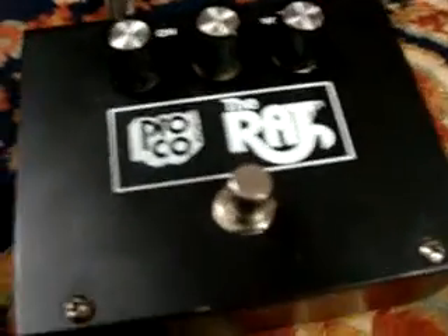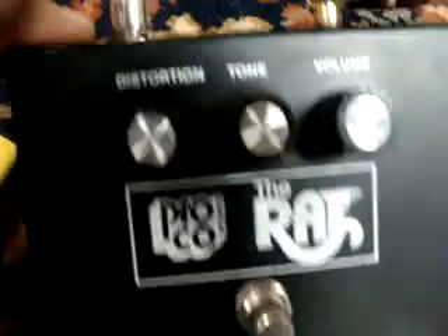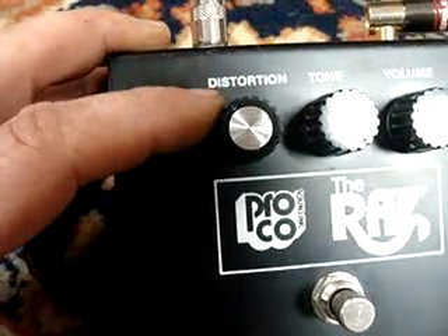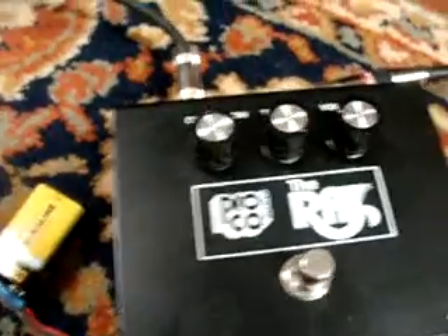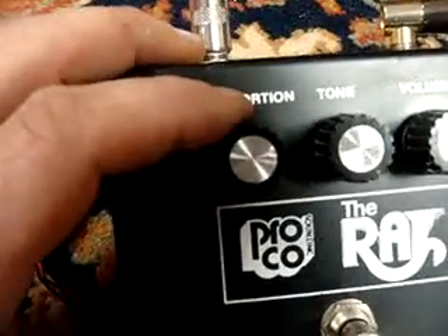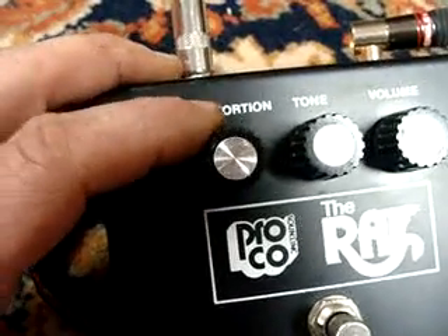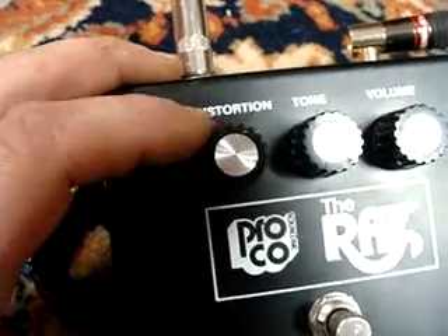Alright, here's a quick video of the RAT pedal. It's mostly this distortion when it's right around in here. It still sweeps pretty good, but it's a pretty drastic switch.